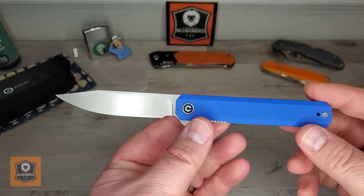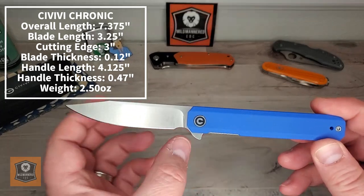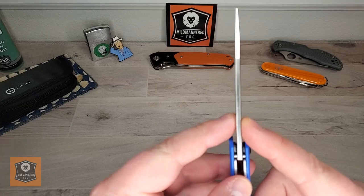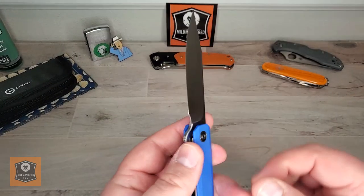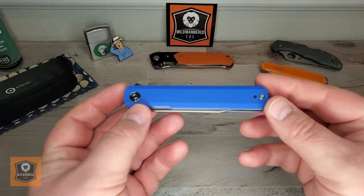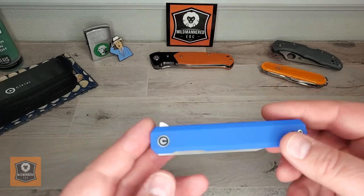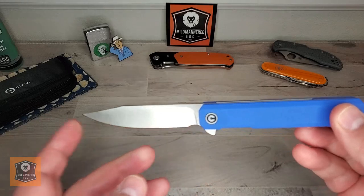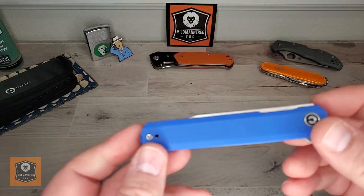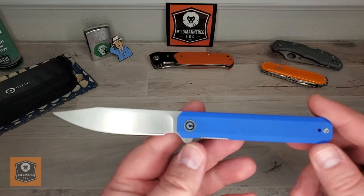Let's start with a spec check. Blade length of 3.25 inches, with a cutting edge of 3 inches right on the money. Blade thickness of 0.12 inches — pretty reasonable stock. Handle length of 4.125 inches and a handle thickness of 0.47 inches, so a little bit under half an inch thick. Overall length from tip to tail of 7.375 inches, and that is a pointy tip. Weight is just two and a half ounces — very reasonable for a three and a quarter inch blade.